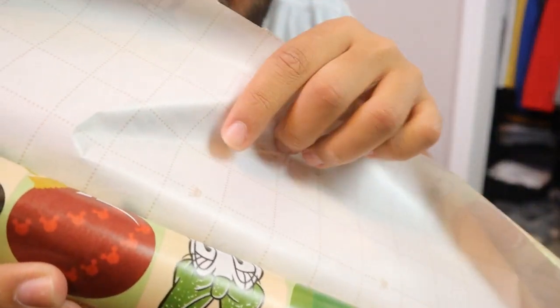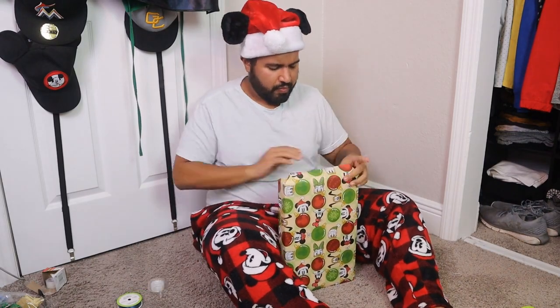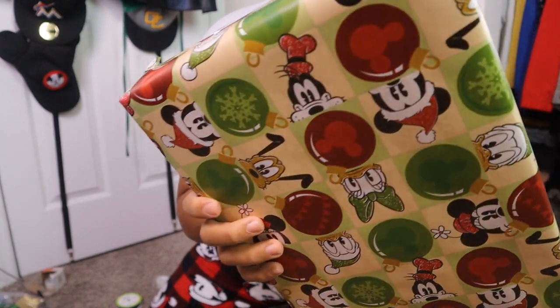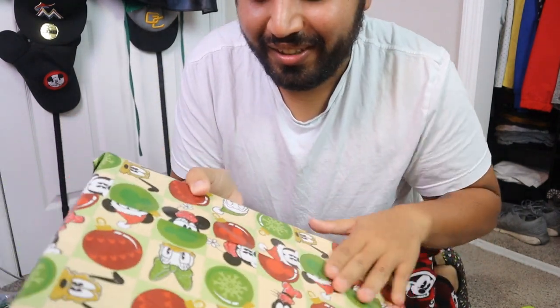By the way, in case you're wondering, I got this wrapping paper from Rolex. I'm bougie like that. Just kidding — I got it at the Dollar Tree. So we got the wrapping part done. I think that looks pretty good. It doesn't look too bad. I have done worse — way worse. I mean, it's a little floppy and all that, but it's pretty good.